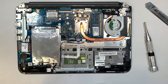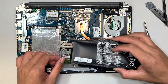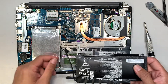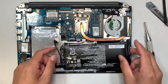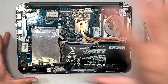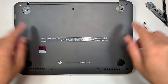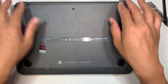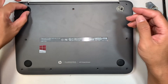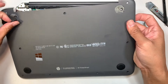With the new battery, you just do the reverse process: stick the battery back in, put the screws in, slide the cable back in, put the back cover on top, and put all the screws back in — including the two hidden screws with the rubber stoppers.